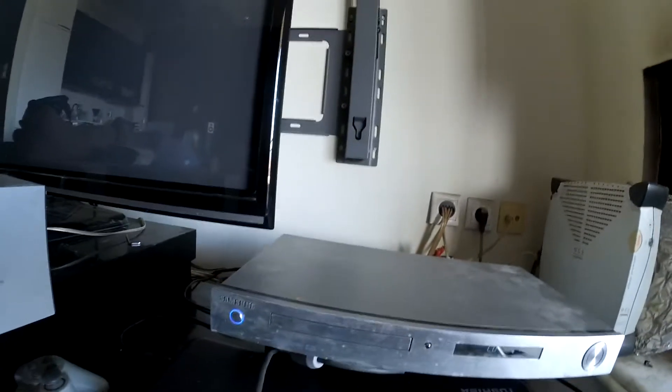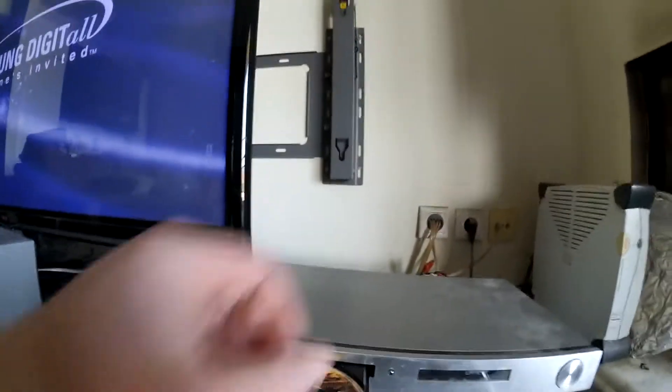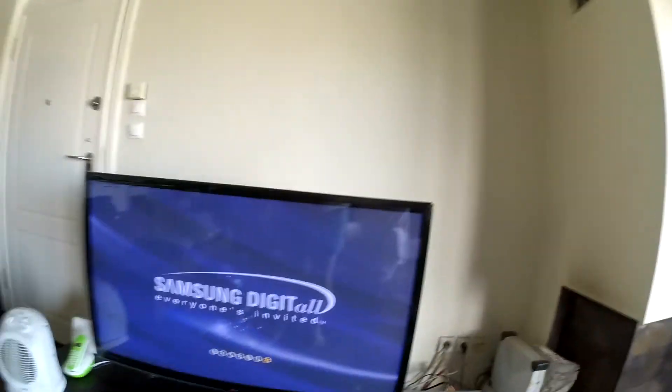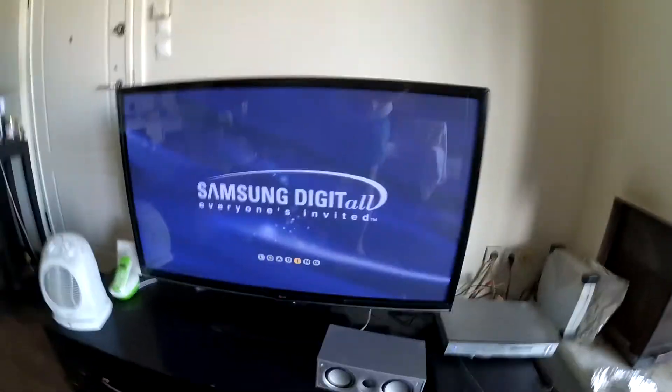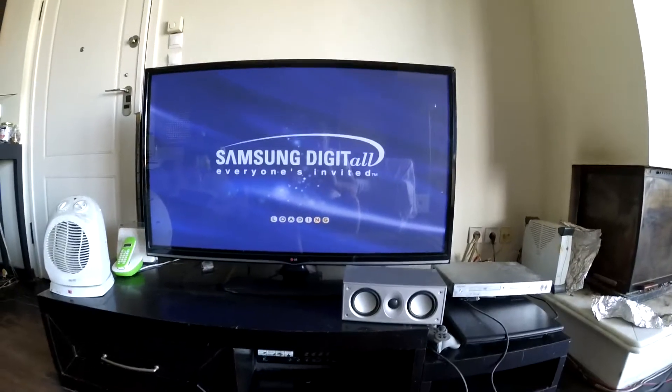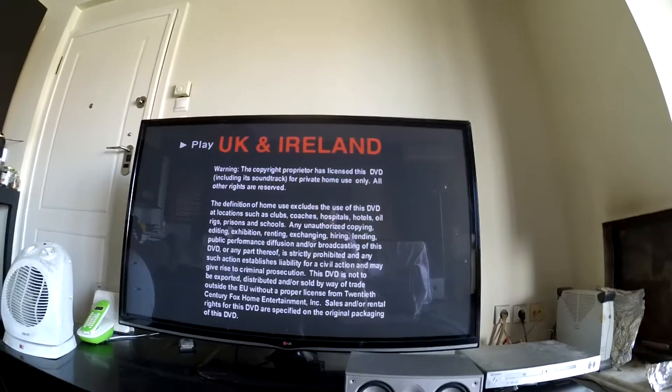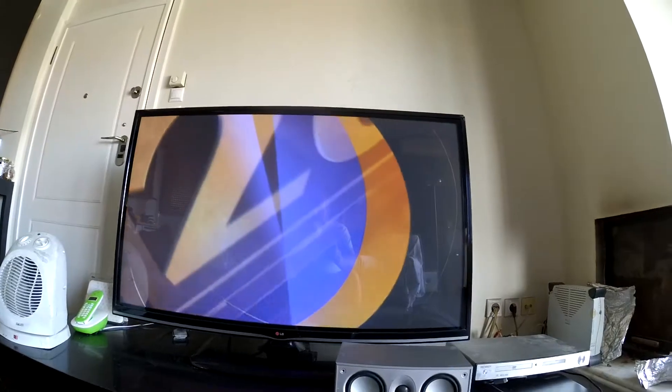This should be working now. Let's plug it into the TV and see what's happening. Moment of truth — it's all plugged back together. I've got a DVD in it: 'Behind Enemy Lines', great movie. We've got progress — it's saying 'everyone's invited'. It wasn't even showing this earlier. The menu is still loading — takes a while. Looking good so far.